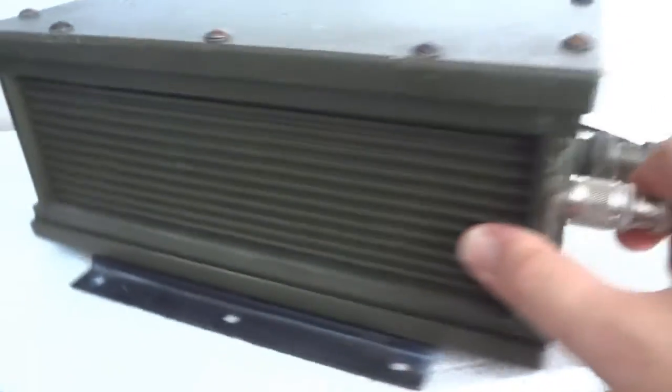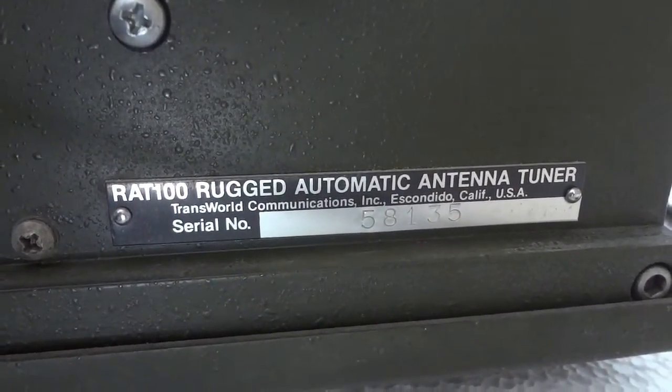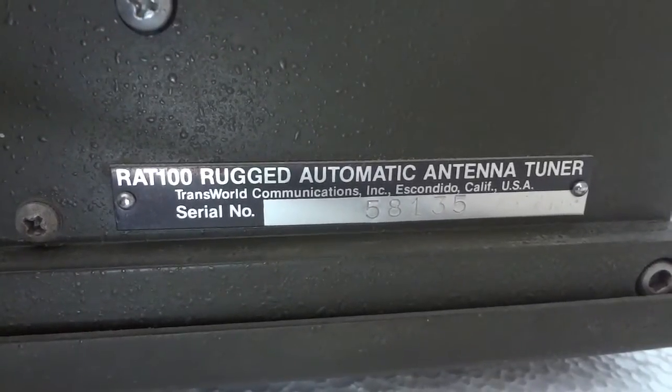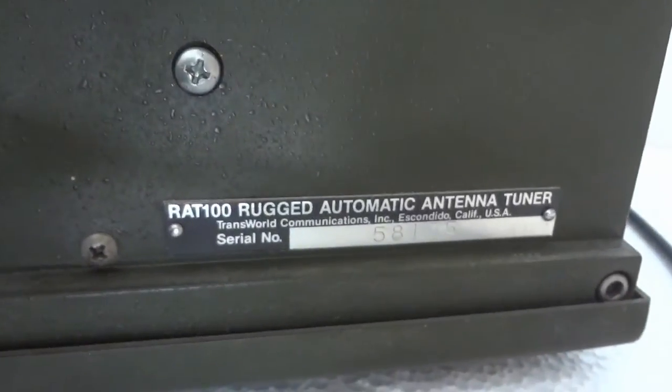This is the other side - here we have the ID plate. RAT100 ruggedized automatic antenna tuner. It's from Transworld, which is now a division of Datron, and they are based in California.